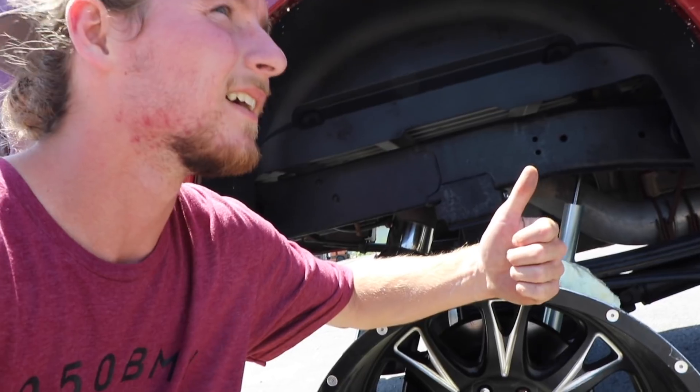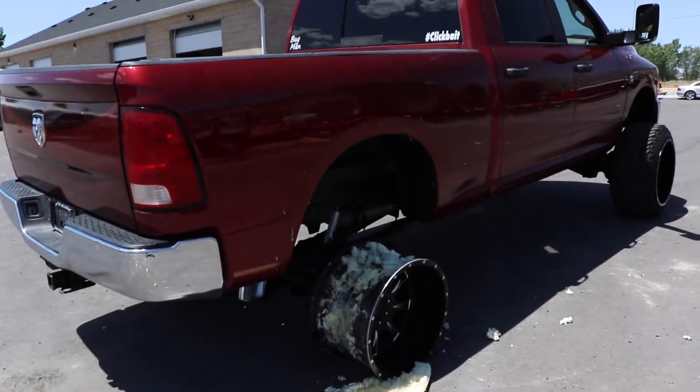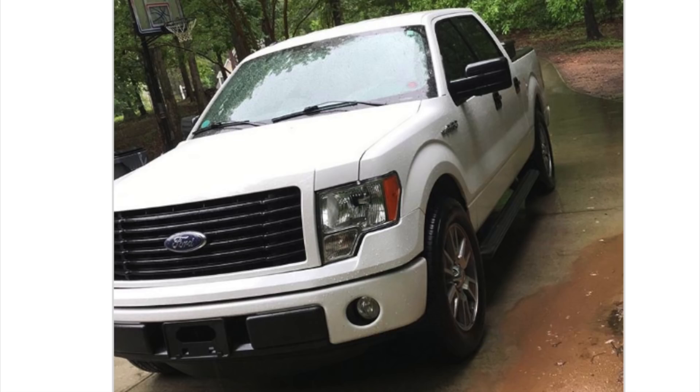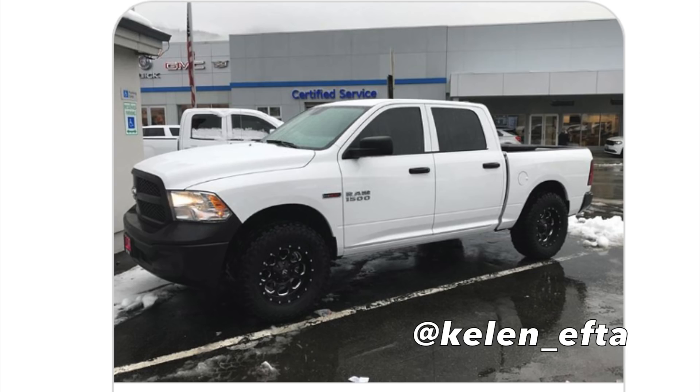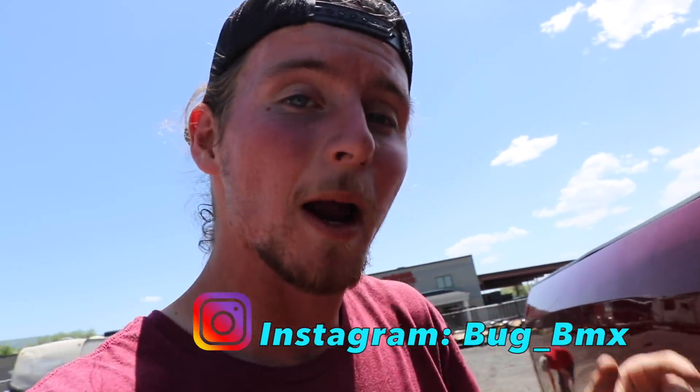They'll never go flat - just don't do burnouts with them. That is going to be a wrap for today's video. Before the video ends, today's Instagram shoutouts go to these homies. If you ever want a chance for your car, truck, or horse to be featured in any of my future videos, go follow me on Instagram - bug_BMX - and send me a direct message of your vehicle.